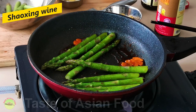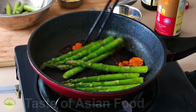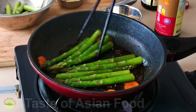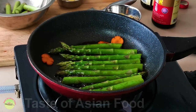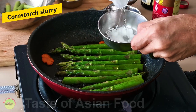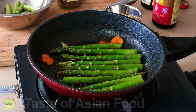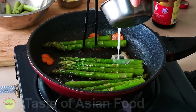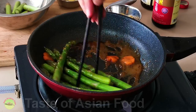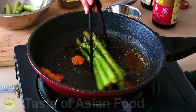It is also good to add some Shaoxing wine to boost the flavor. It is best to do a taste test to ensure that the flavor is correct. Then mix a cornstarch slurry with a tablespoon of cornstarch and two tablespoons of cold water. Drizzle the cornstarch slurry into the pan and keep stirring until it starts to thicken. You may not need to add all the slurry — stop adding once the sauce is thickened.